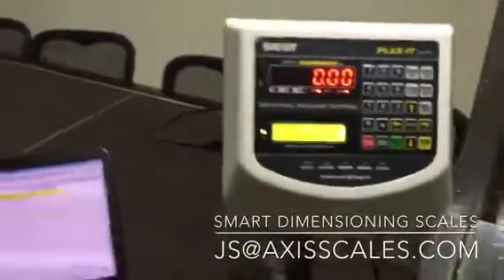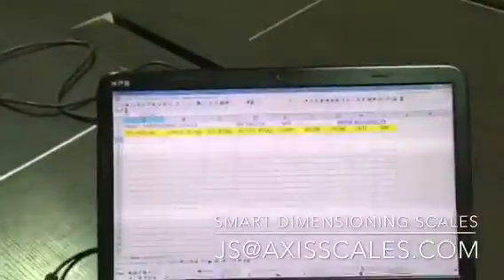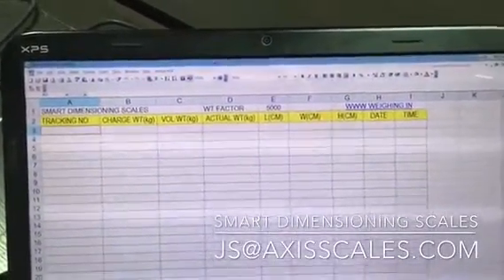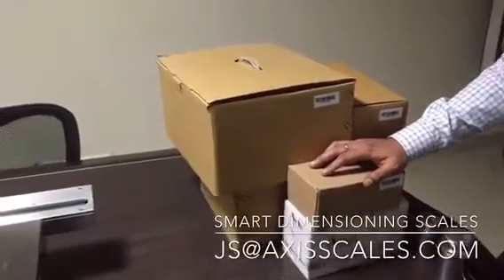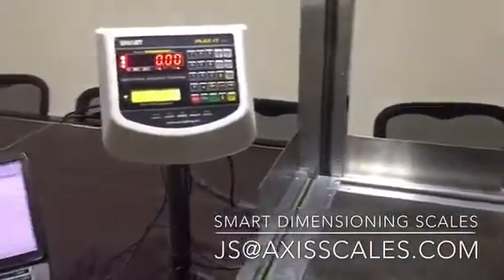We've connected the display indicator to a PC via a USB cable — connecting from the scale to the PC. We have an Excel sheet open on the back end to track your logistics boxes into the system. So we would be weighing each and every box and get the actual weight as well as the volumetric weight, along with the dimensions and the date and time when the scan was done.